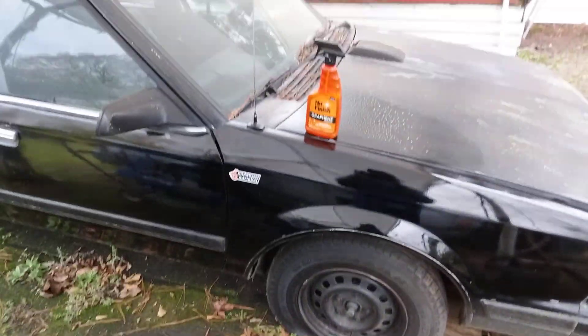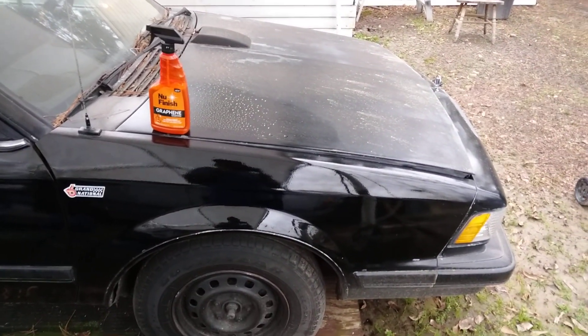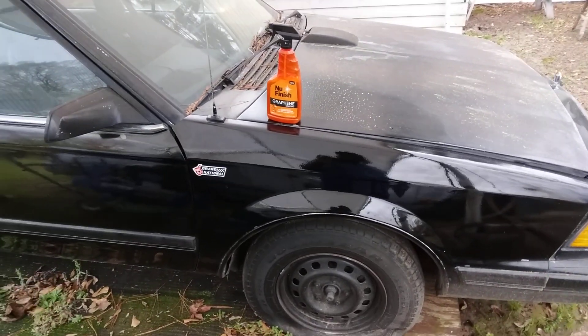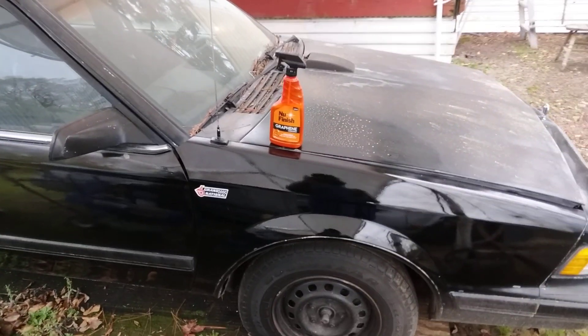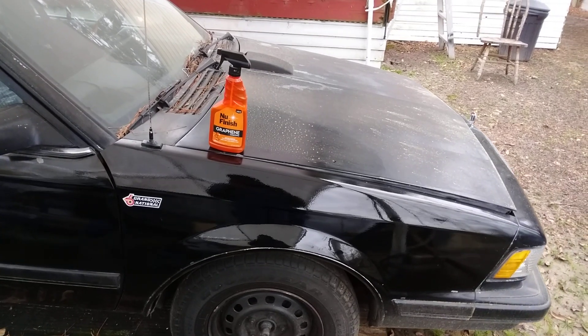I just want to share how good this stuff does on that black paint. Yeah, that looks good — yes sir, products that really shine black, y'all need to get up on it. Hit that subscribe button, boys — peace. That Grand National, right?